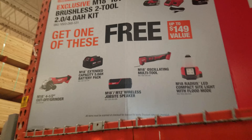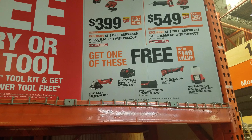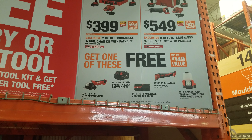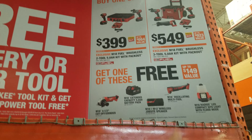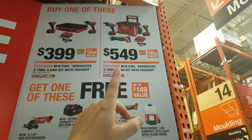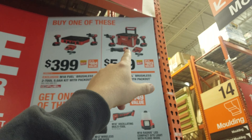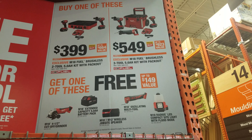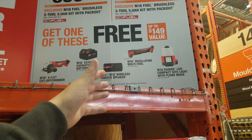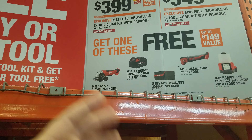If you get that LED compact sight light or the job site speaker, $300 is not bad — something to think about. Now with these two deals, you get one free tool. This deal is better only because you get the pack out, and not only do you get a pack out for the same price — which makes it better already — whoever bought Q1 totally got ripped off. They're getting the same three tools for the same price but now get a pack out instead of a bag, plus a free tool.